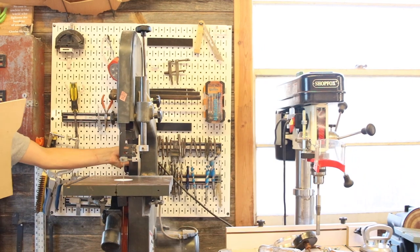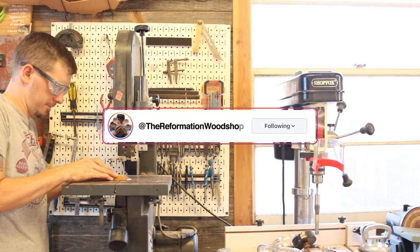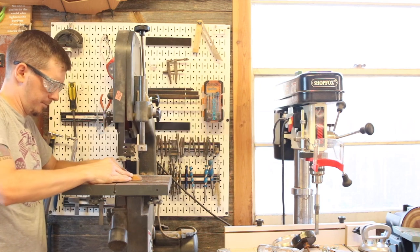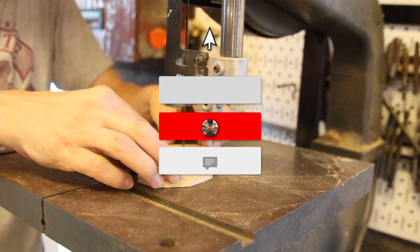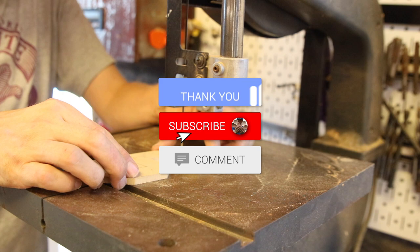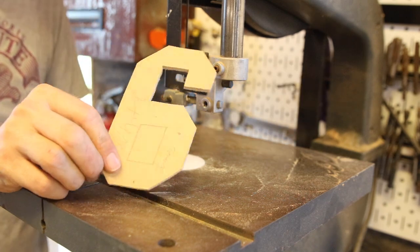Now all that is left to do is turn it on and pray it doesn't explode my face. Ladies and gentlemen, that is the video. I know it was a short one this week, but this is some maintenance I've needed to do for a while on my bandsaw, and maybe it's about time for you to do the same. Hope you got something from this video and I will see you in the next one — peace.